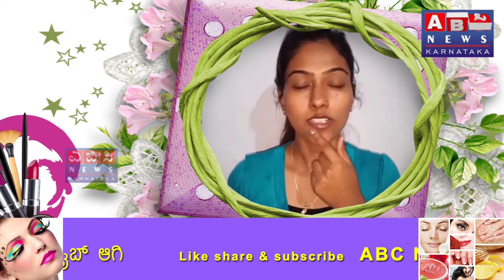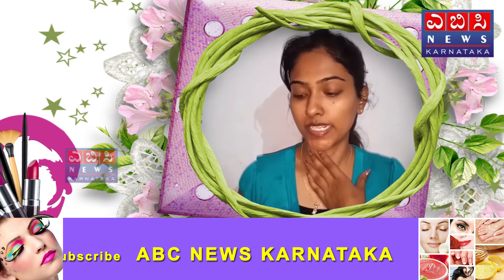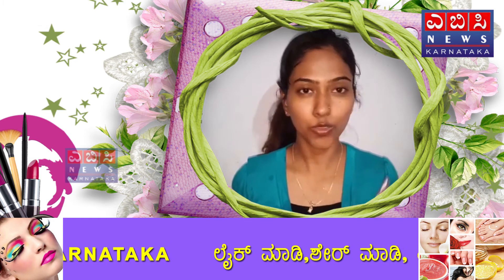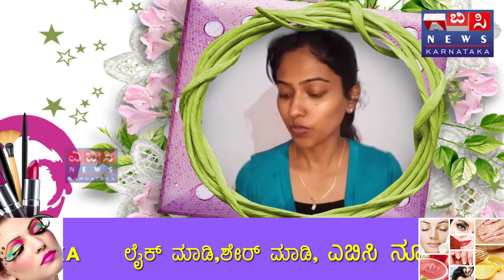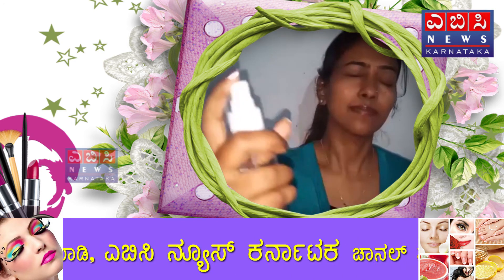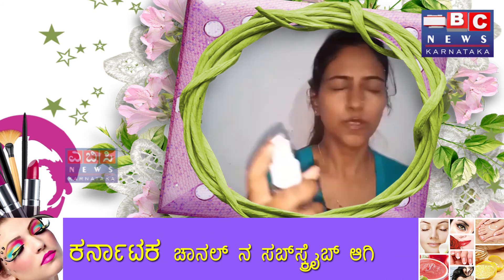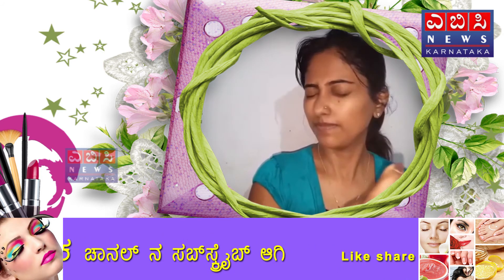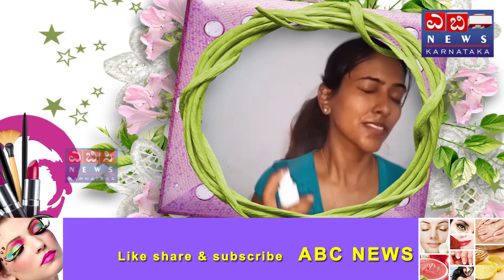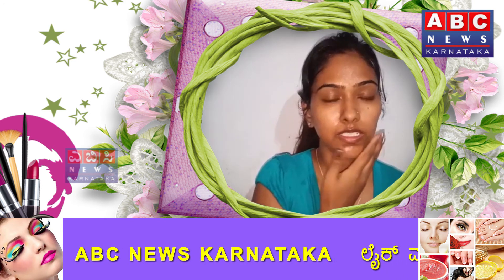The last step is toning. I will use rose water for this toner. If you have any toner, you can use that toner. Apply it and then use it. A toner applied for about 10 seconds. Just use it as your toner.